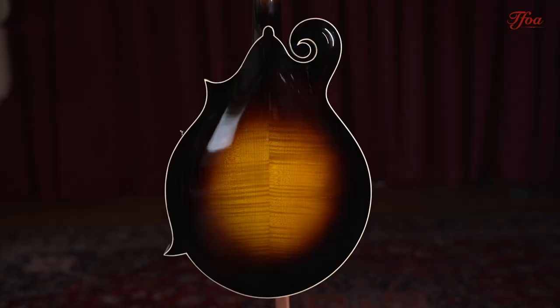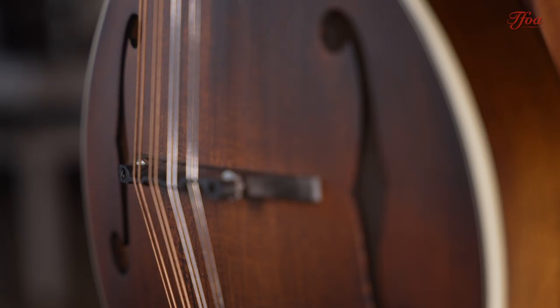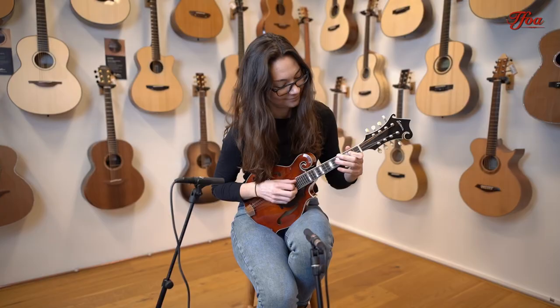Most of the time mandolins have a maple back and sides and a spruce top, and there are all sorts of different types of maple and spruce. But as a generality, that's basically what we're going to see, and most of what's behind me on the wall has those tonewoods.